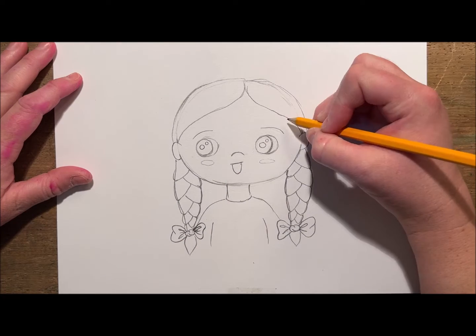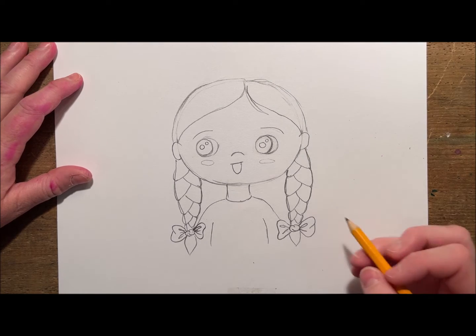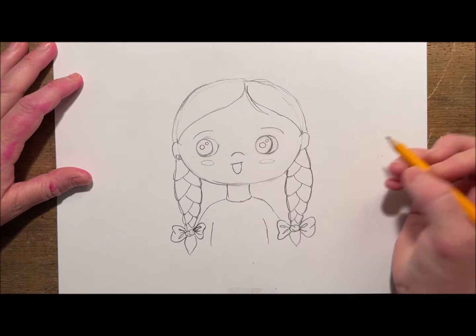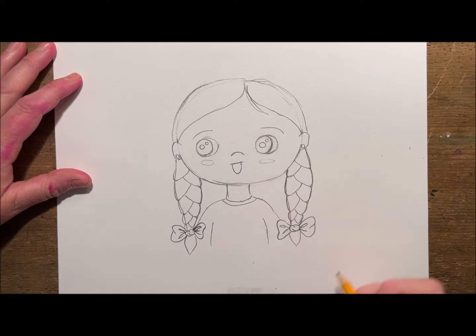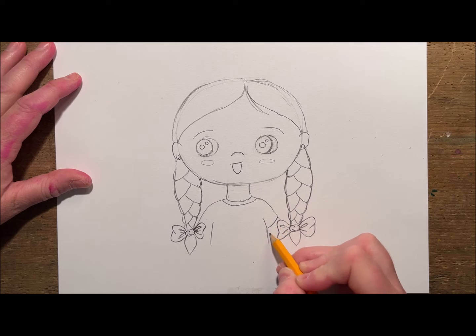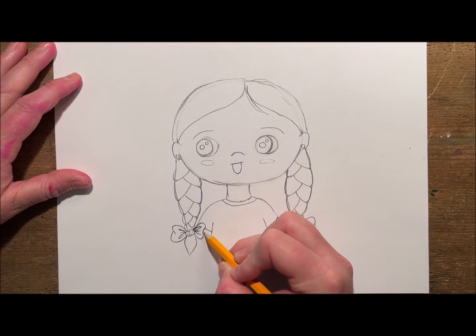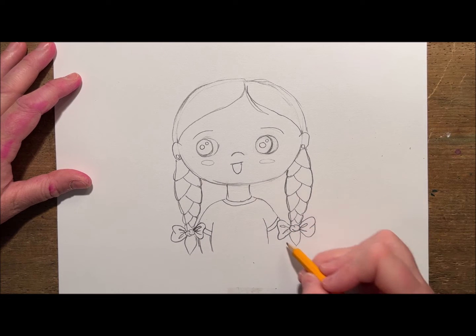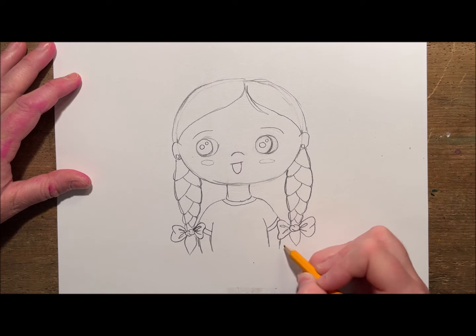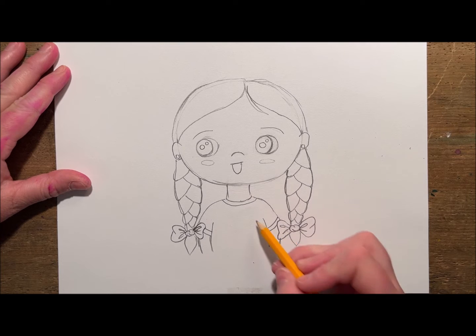Next I can go back in and add some details — I'll add a strand of hair here and maybe some earrings, and a collar on the shirt. Maybe I'll add some sleeves, pulling these lines down just a little bit to make sure the sleeves and arms are the same length as the pigtails. And then finally I will add a heart design to the shirt.